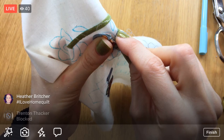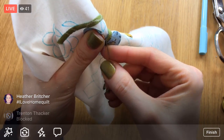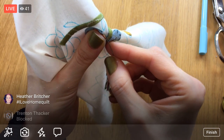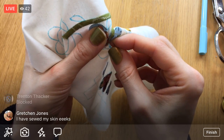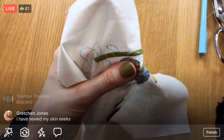Well, that's something I haven't had to do on Facebook Live before — that's the first user I've had to block during a Facebook Live. Back on Periscope, blocking people was basically my whole game.